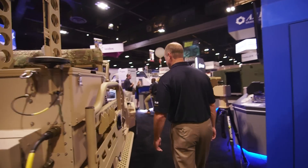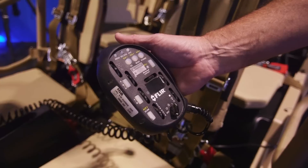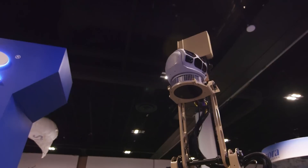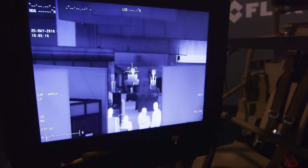It has a FLIR camera with visible control. You can also have SWIR. The hand controller gimbals and pans the unit, as well as controlling zoom, field of view, color TV, and EO.